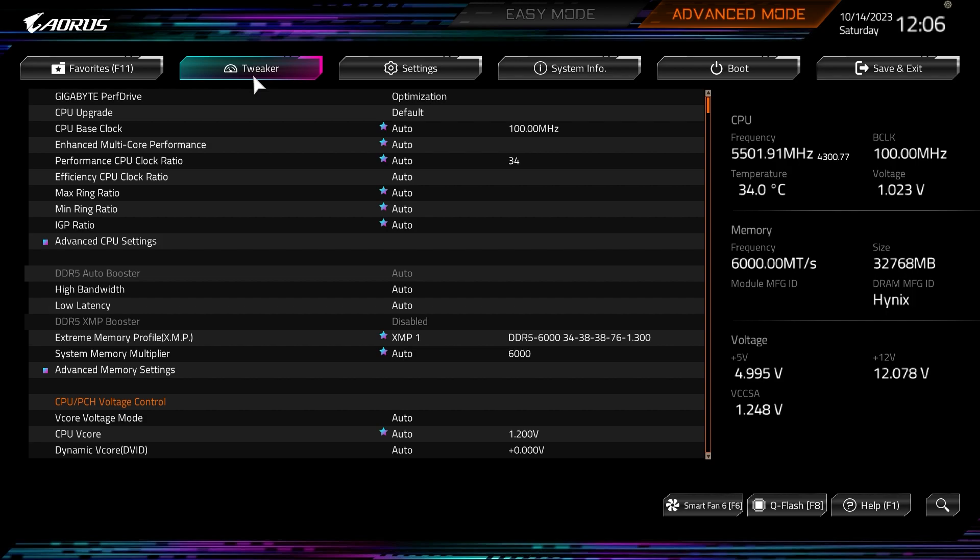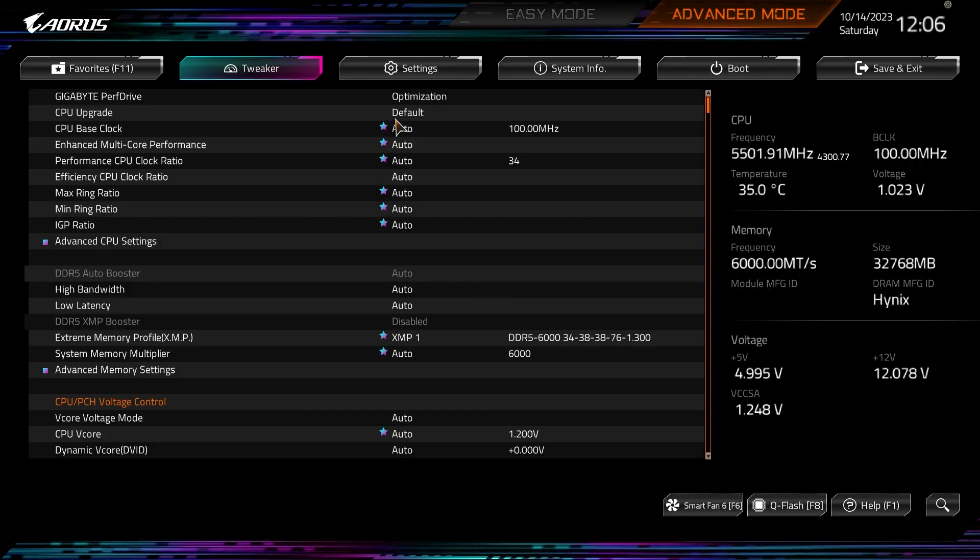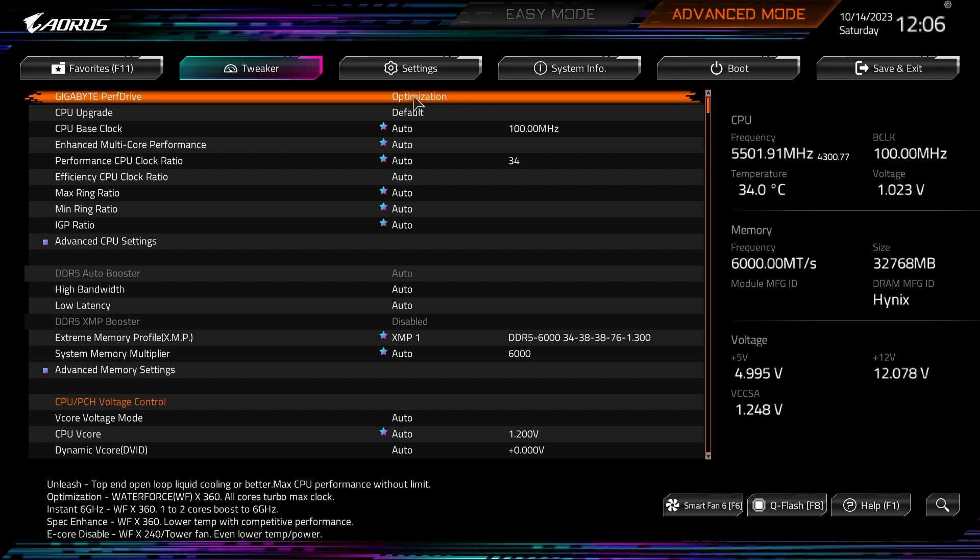Tweaker is everything you want for fully tuning and overclocking your system — CPU, memory, voltages, all right here. The Performance Drive option listed here explains what each setting does: Optimization recommends a 360mm AIO with all-cores turbo max clock; Unleash is for open-loop liquid cooling with max CPU performance without limits; Instant 6GHz boosts one to two cores to 6GHz; Spec Enhance lowers temp with competitive performance; and E-Core Disable turns off E-cores. It's nice that it tells you which cooler you should be running for each option.